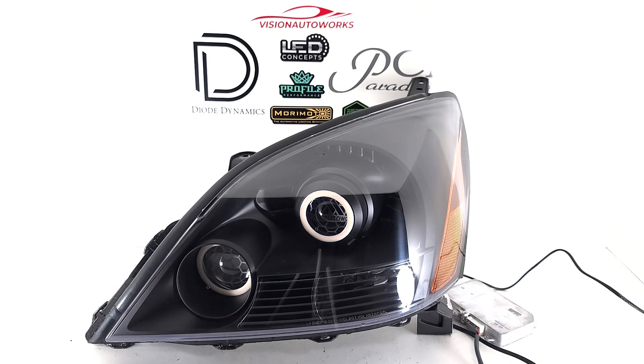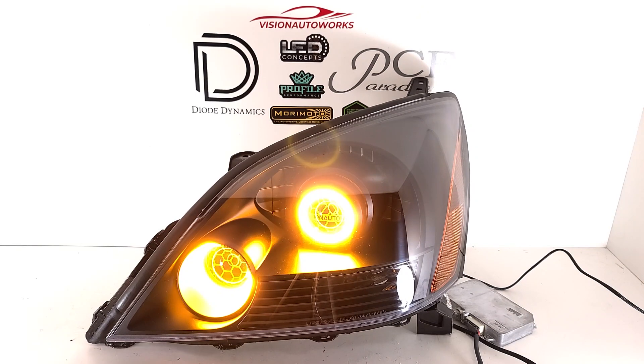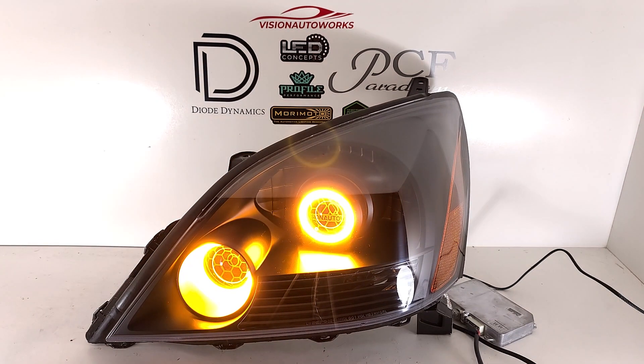We're going to light the Diode Dynamics halos up right now. As you can see, very bright. We're going to change the exposure a little bit so you can see everything better. And as you can see here, the lens etching shows up really, really cleanly with the ambient light from the halos.